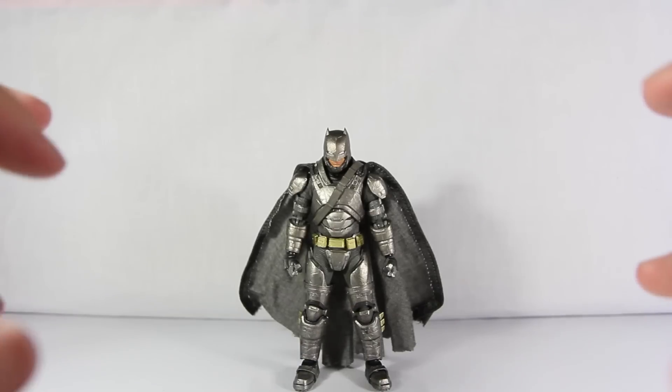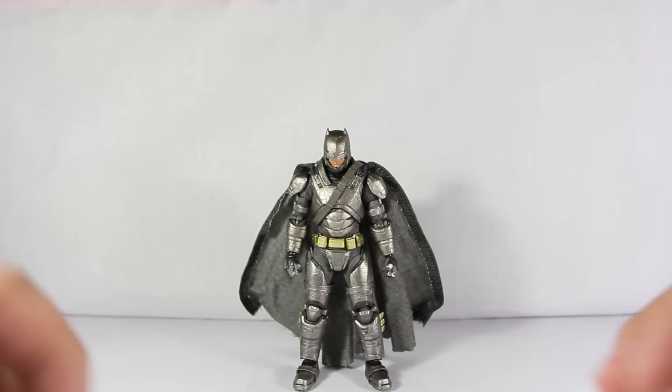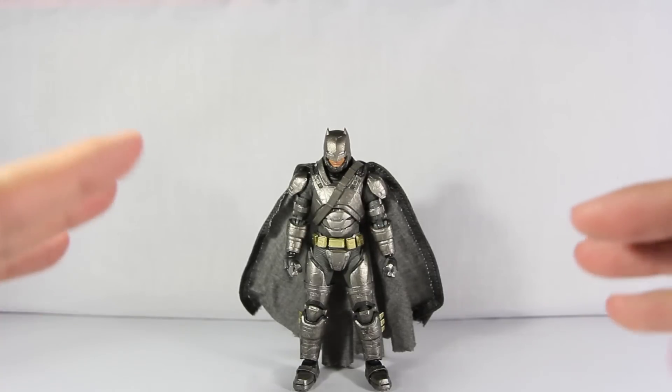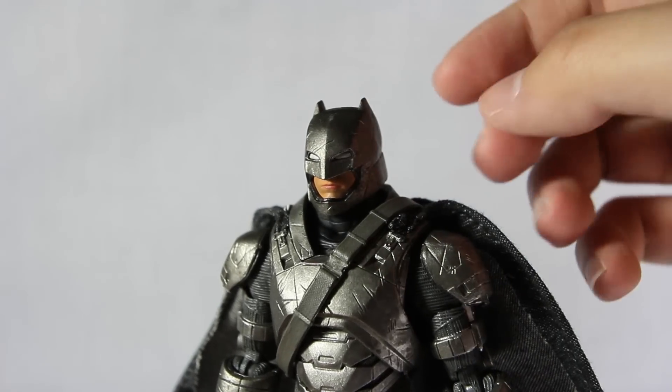So here's this Armored Batman fresh out of the box, and I gotta say though it may look good at first, but sadly there are a few things I picked up — there's a little bit of a disappointment in terms of articulation and design and look. So first off let's start with the helmet.